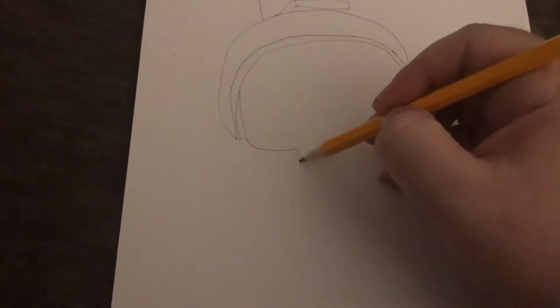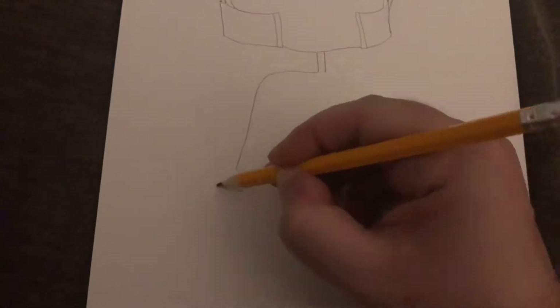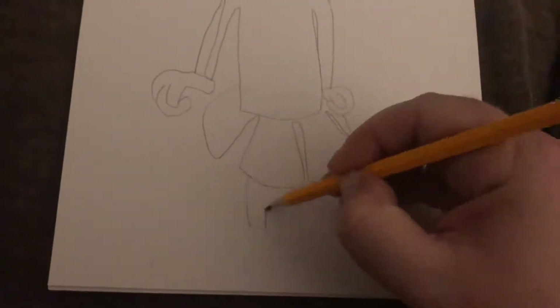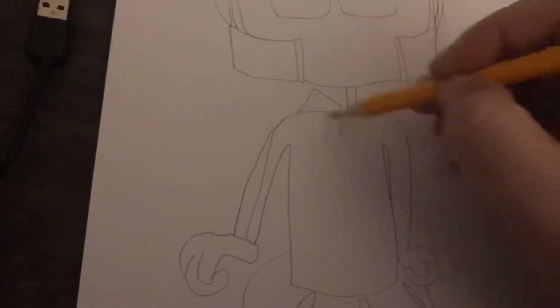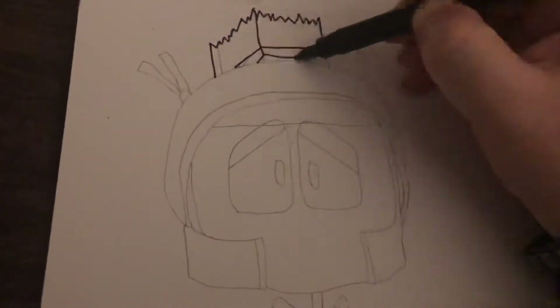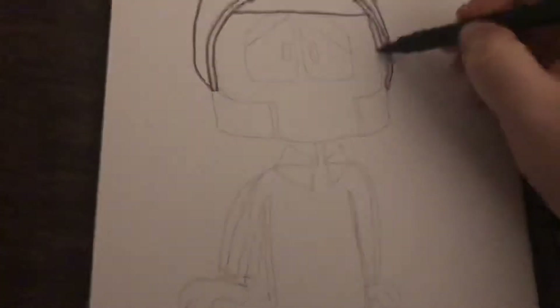Hi guys, I'm General Chaos and I'm back with another video. This video is basically Marvin the Martian, but these are privates in the army. I gave him some army face paint to camouflage him.